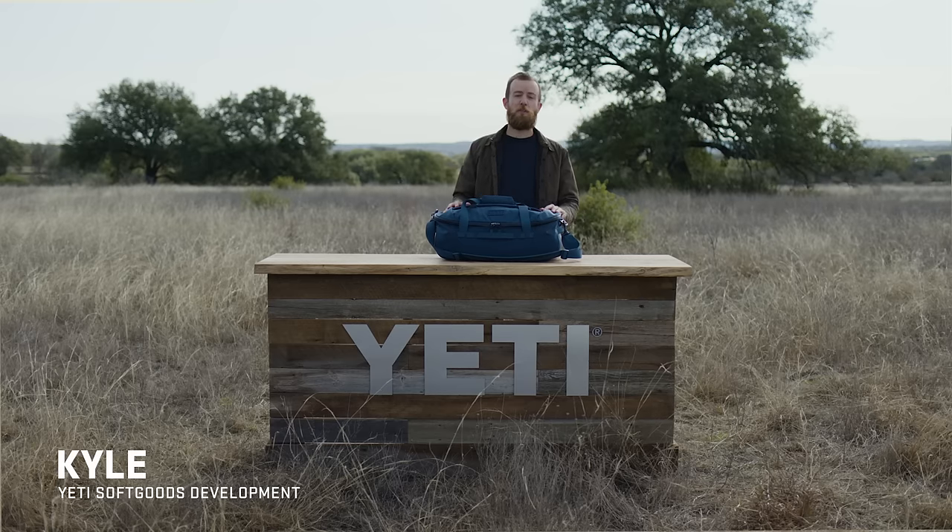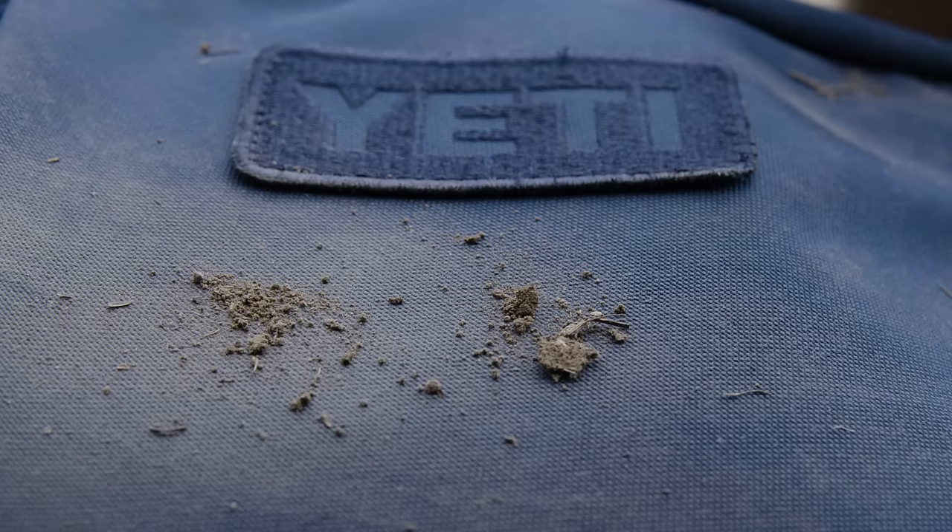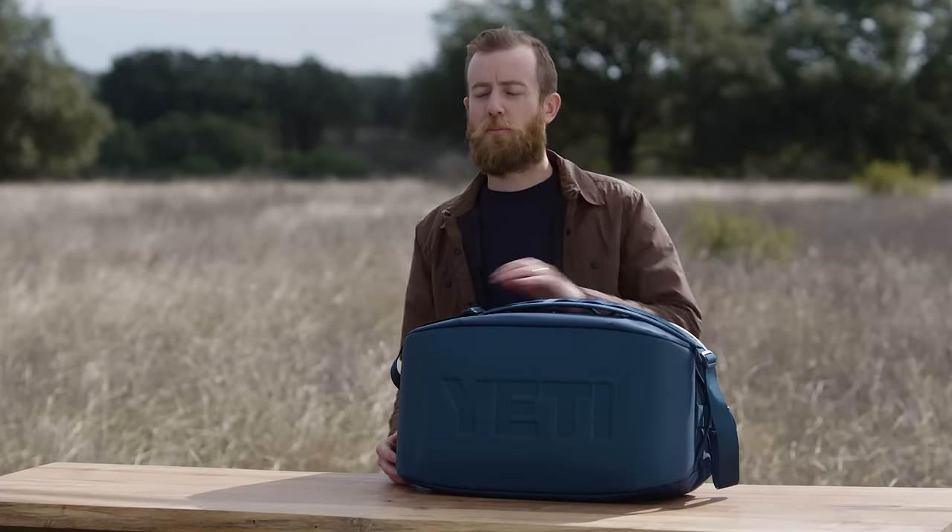The Crossroads duffels are built with expedition-grade materials. You've got tough skin nylon and the ground control base. Both materials are extremely abrasion and water resistant. With a duffel like this, it's bound to get dirty, so we made it easy to clean these fabrics with a little bit of soap and water. These Yeti tough materials are built to withstand it all.